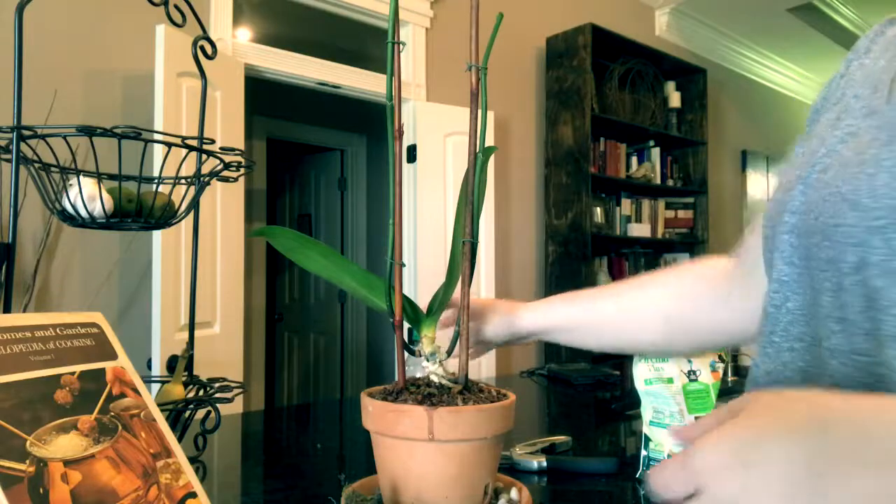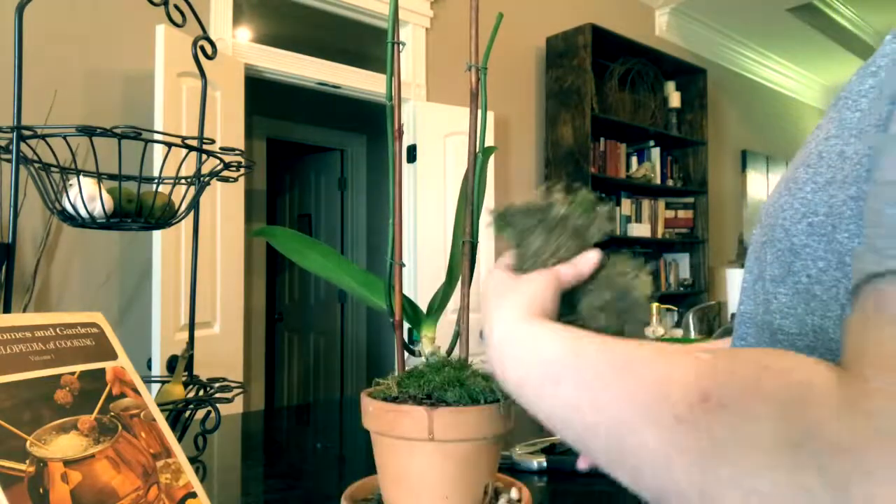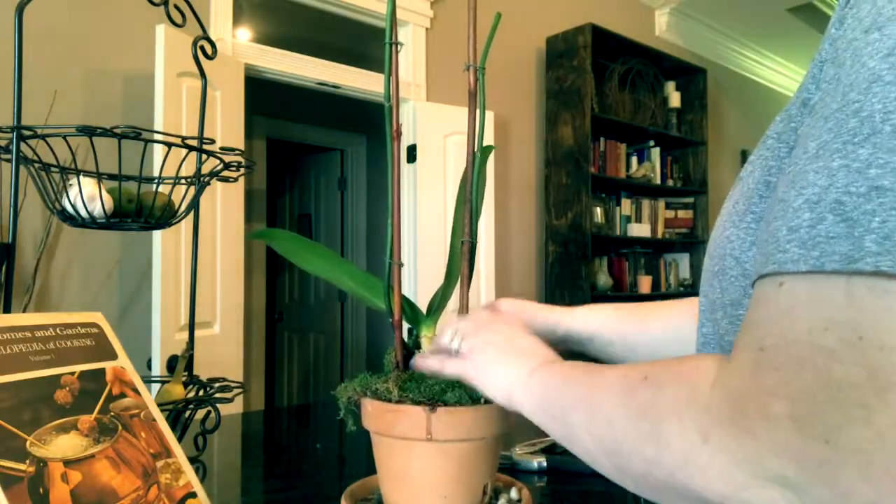After this, you just put it in a bright and indirect light spot in your home. And in about six months, you should have a reblooming orchid. Thank you all so much for watching.